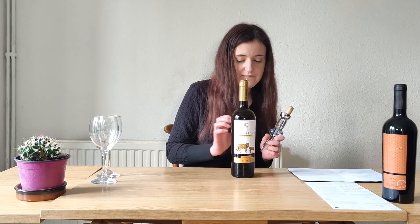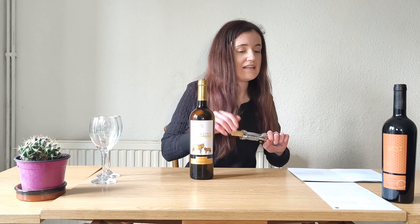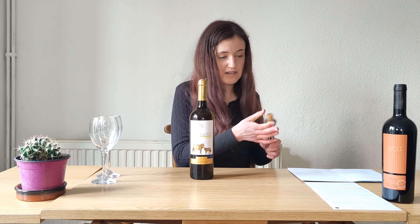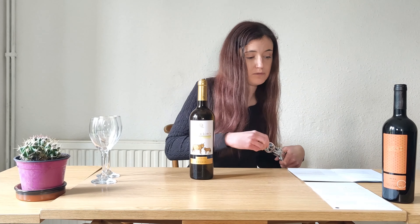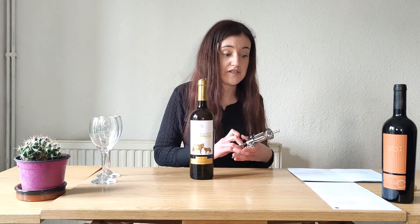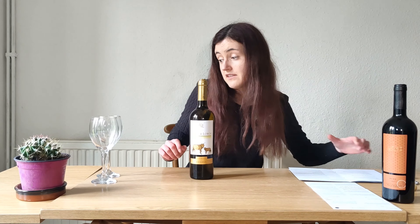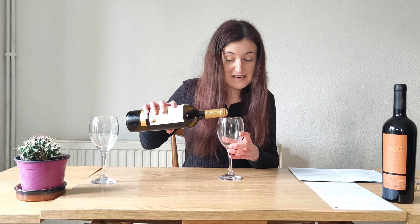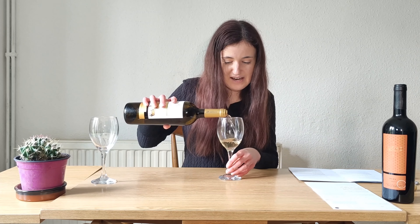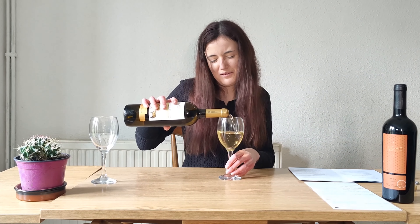I have some notes here about how to taste the wine — how to look, smell, and taste it, and some information about the wine itself. How much is a good amount to taste? Maybe a little bit more — we'll go with a little bit more. Why not? We're pushing the boat out today because it's the first episode.